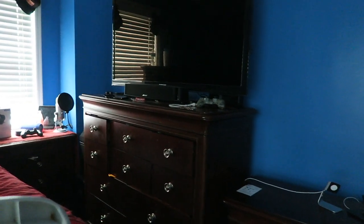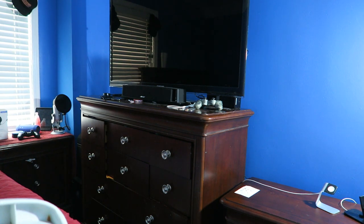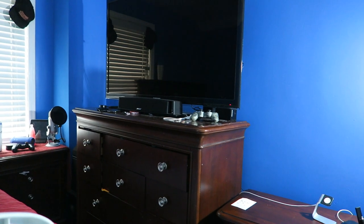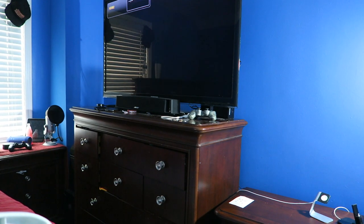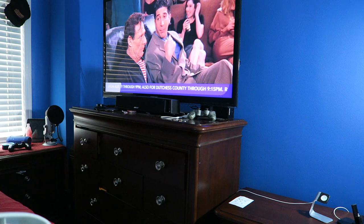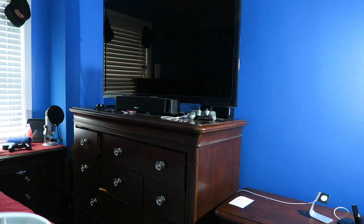I'm going to show you guys a quick demonstration of all my Echo products. Alexa, turn on the lights. Okay — that's the lights. Alexa, turn on the TV. Okay — see, the TV is turning on. And there you have it. Alexa, turn off the TV. Alexa, turn off the lights. Okay, and there you have it folks.